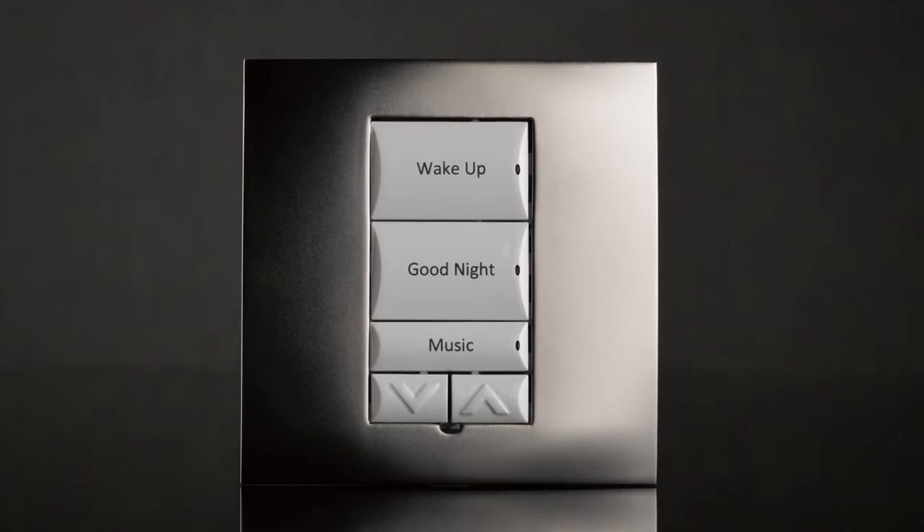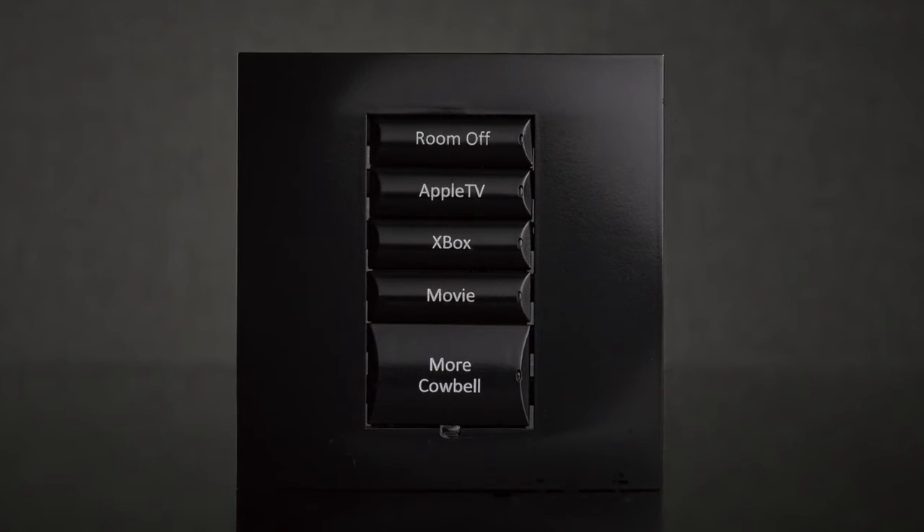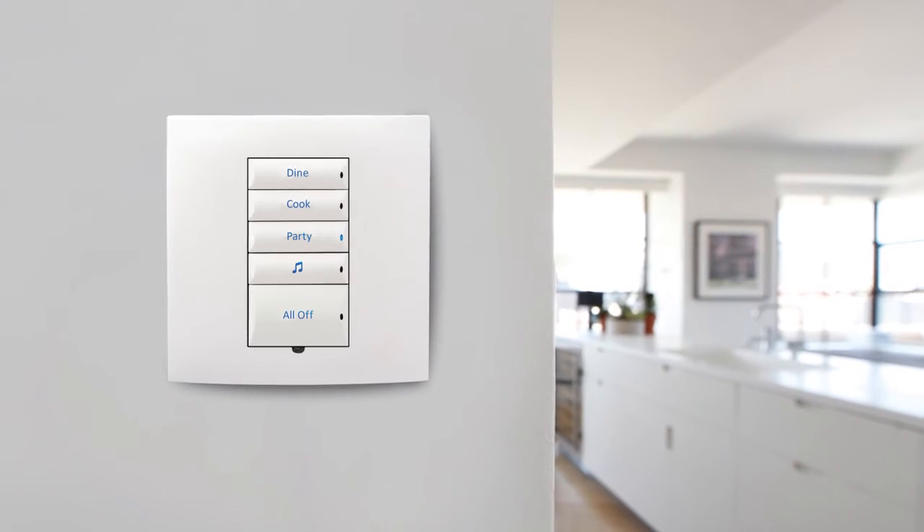We have three new square form factor lighting products: an adaptive phase dimmer, a switch, and a configurable keypad. In addition to the compact form factor, both the dimmer and the switch are also a configurable keypad, a great feature for delivering truly personalized experiences in a smart home.